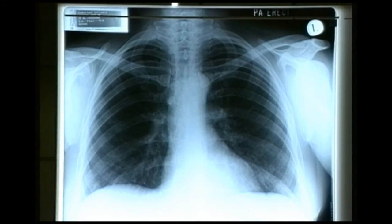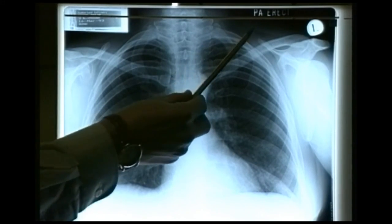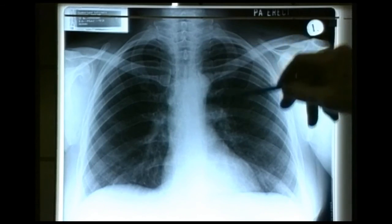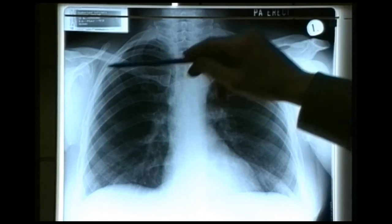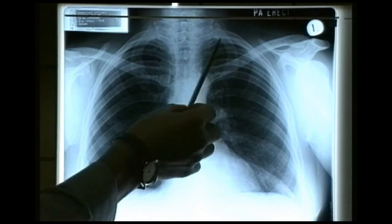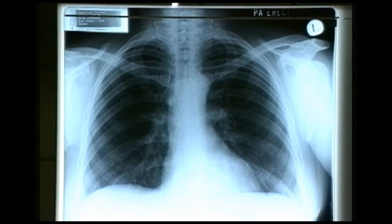We're now on the second of the series of trauma x-rays — the chest radiograph. This one is a PA erect radiograph whereas the initial trauma one is a supine view. The main reason we do this is to look for a pneumothorax or a large haemothorax — we may have missed it clinically and this is an extra check. In this case the lung markings extend right to the outer border of the chest with no dark shadowing representing a pneumothorax — this is a normal chest radiograph.